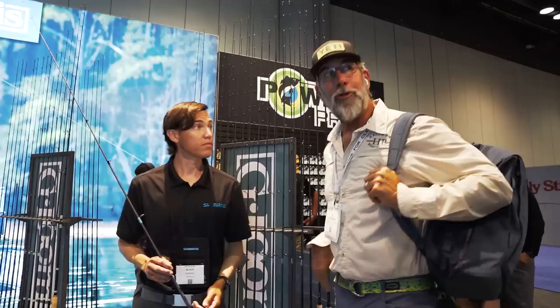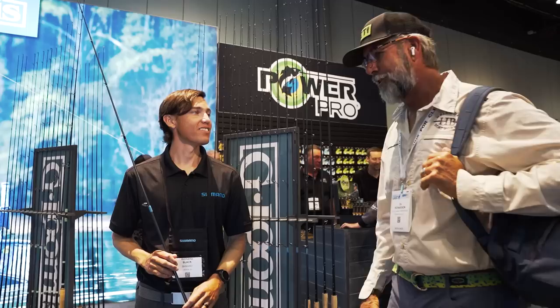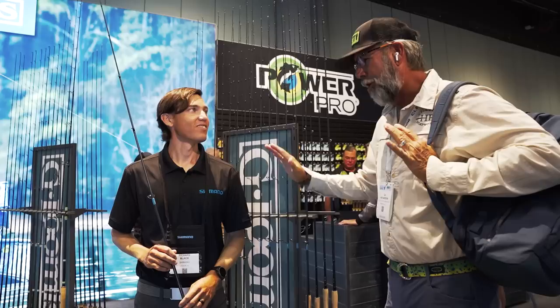Moving further back in the Shimano booth at ICAST, I ran into Richard Black of Blackfly Charters. You've got to be one of those guys that wins every tournament in Isla Morada — you and your father-in-law are just unfair. But what do you have new for the NRX lineup?